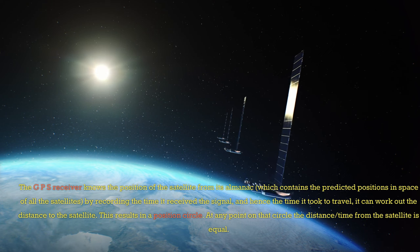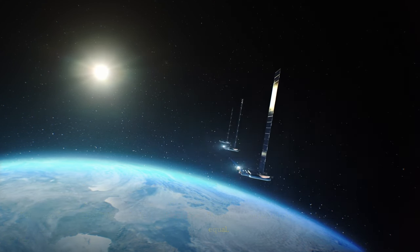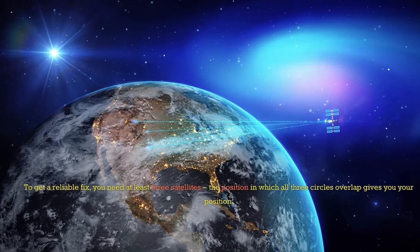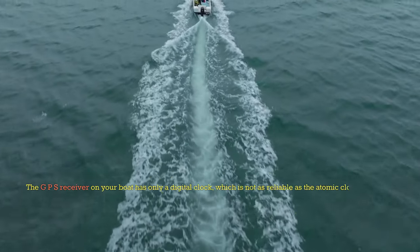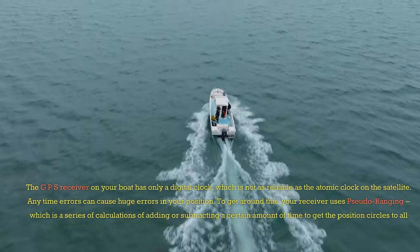This results in a position circle. At any point on that circle, the distance from the satellite is equal. To get a reliable fix, you need at least three satellites. The position in which all three circles overlap gives you your position. The GPS receiver on your boat has only a digital clock, which is not as reliable as the atomic clock on the satellite.